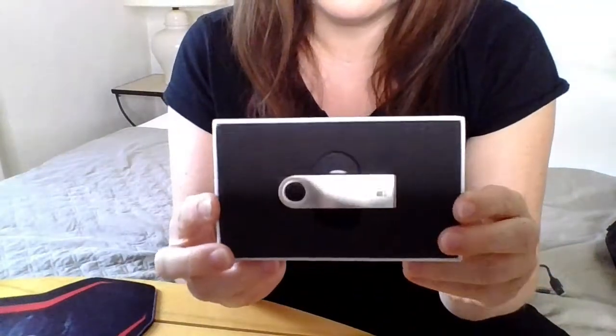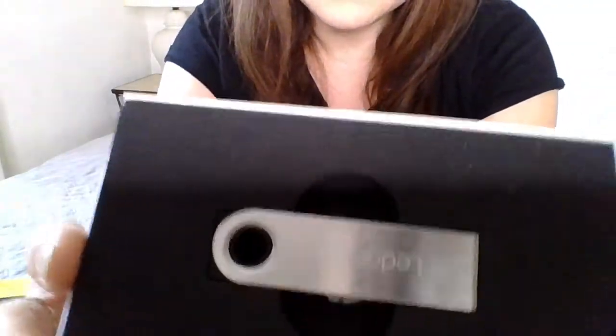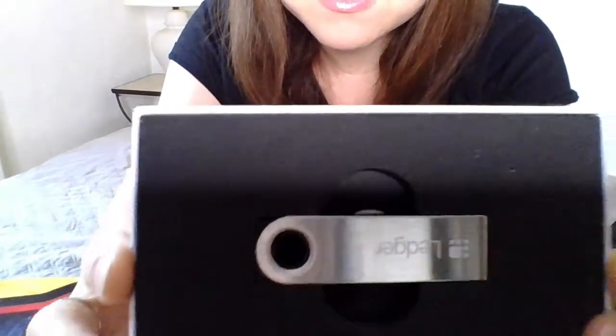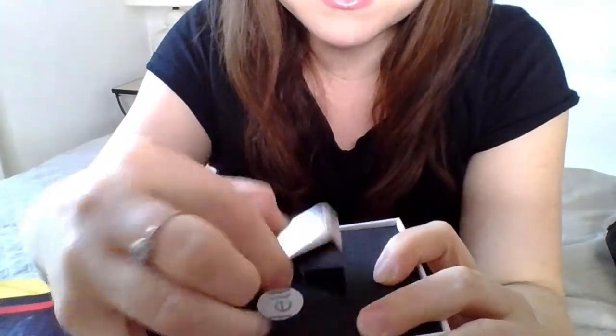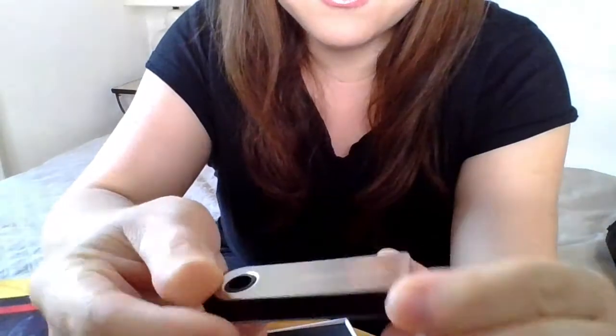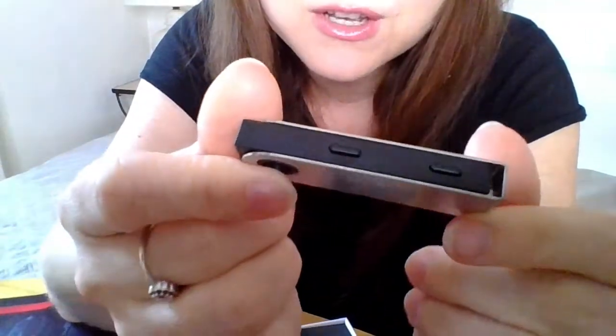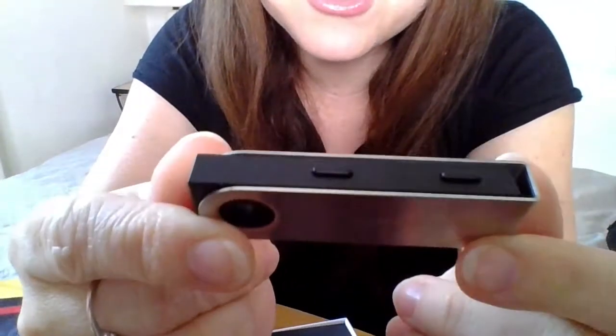Okay, this is how it looks. So it's the Ledger in there — it's like a memory stick. You even have two buttons on here.